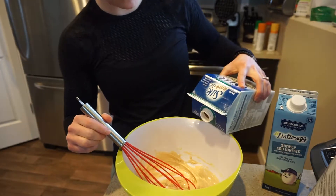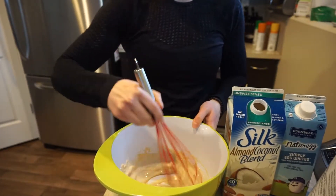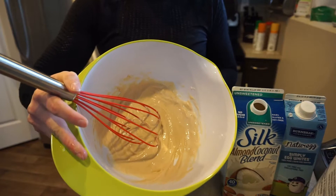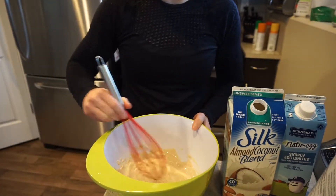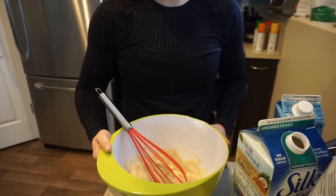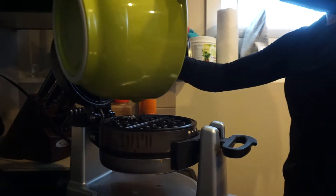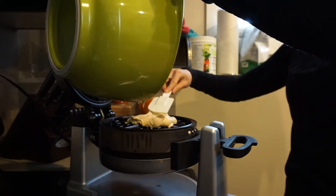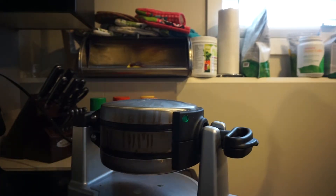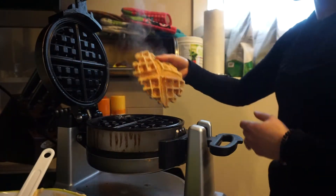I put about a third to a quarter of a cup in there just to make it nice and gooey — nice batter consistency. So we're going to put this onto our waffle iron and then we are done. Pretty simple.